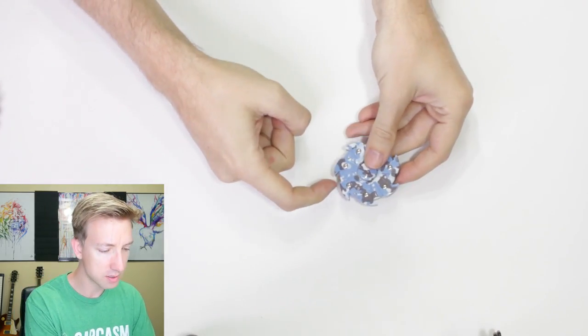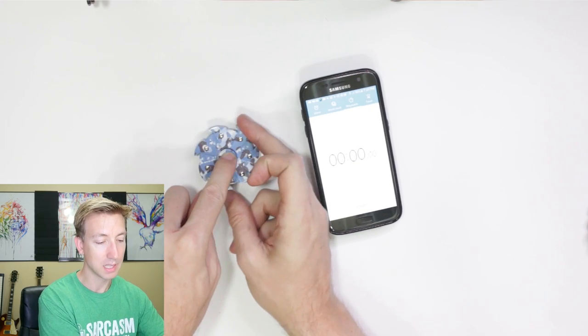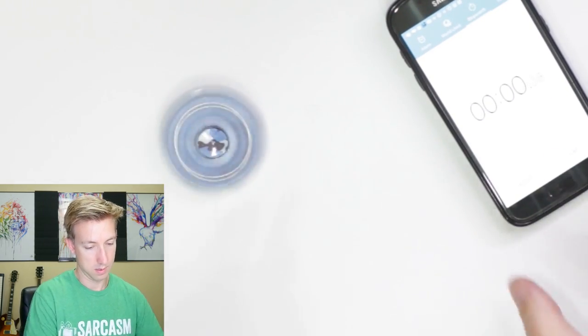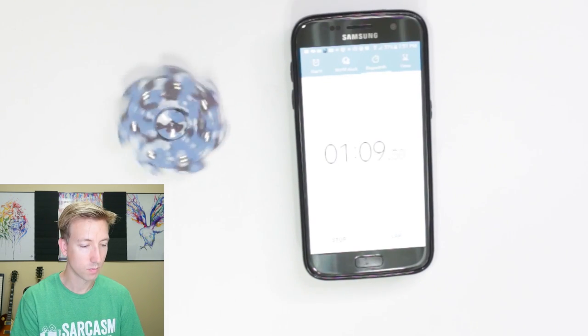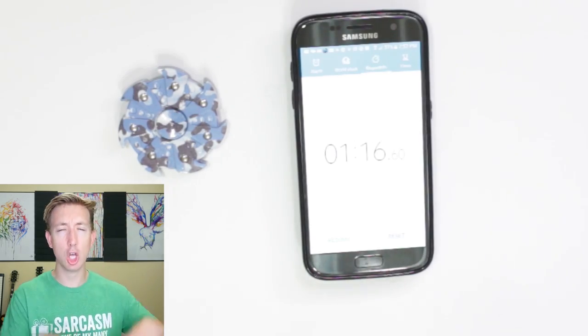I don't recommend this one for classroom spinning because you're gonna annoy a lot of people. But it's cool that it has these little hooks here — I think that's gonna do a really good job of digging into fruit. First we need the time test — we need to see which fidget spinner spins the longest. The last one got 39 seconds. Let's see if this one can beat it. It easily passes the skull and crossbone spinner, reaching a total of one minute and 16 seconds! You are the current first place holder. Let's see if any of our future fidget spinners can beat it.